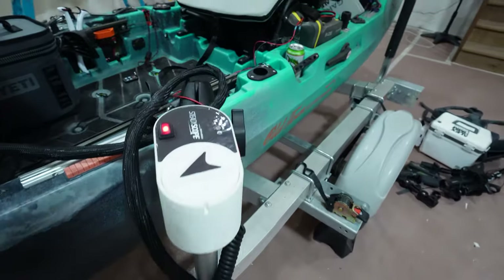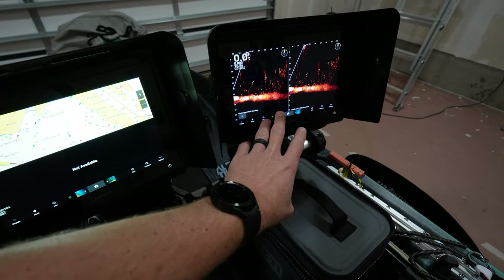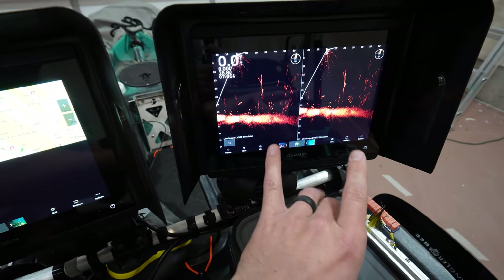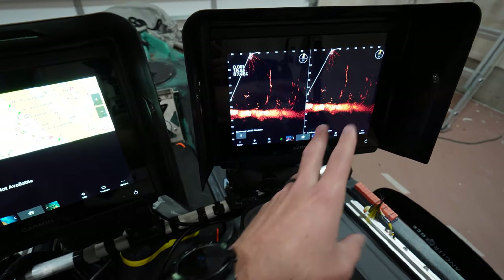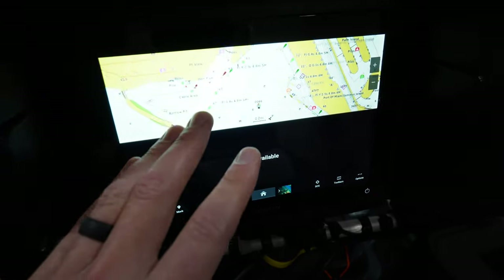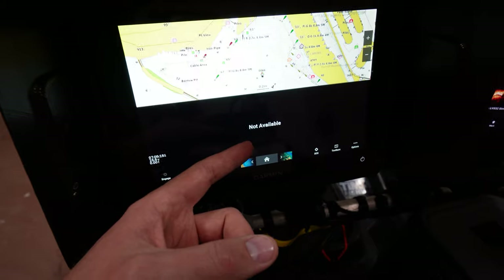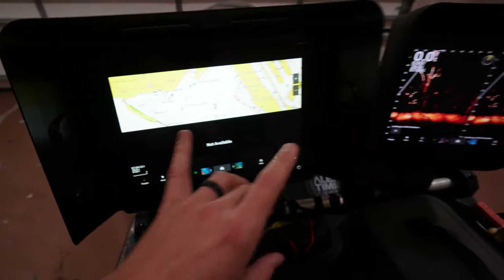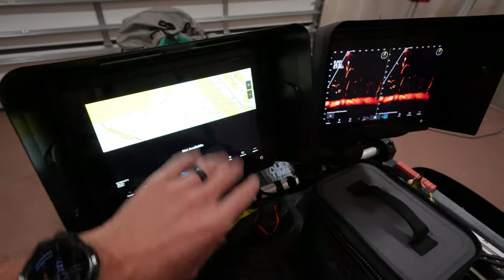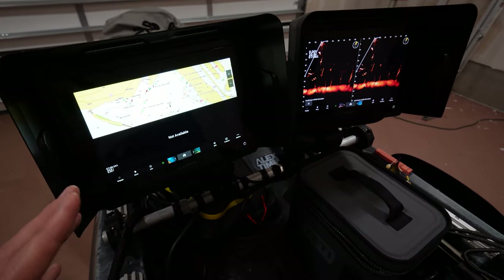The way I use the screens — this is in demo mode because I'm in my garage — on one side I can have the LVS32 or the LVS34. I do this for split screen testing, or if I have one in forward and one in down. The other screen I'd normally have my maps up with down view or side view, or I can go full screen LVS32, full screen LVS34, full screen map with just the 34 — tons of different combo opportunities.